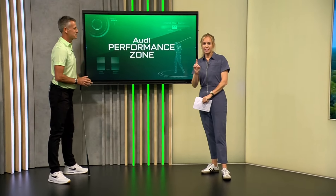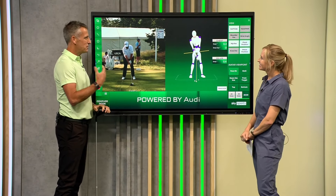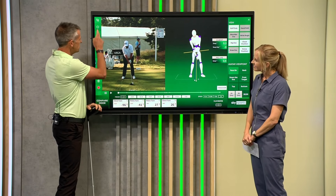We're going to start with Shane Lowry. I love Shane Lowry's golf swing — I think there's so much to be learned from it. It's very poetic, a beautiful soft-moving swing, but it generates a heck of a lot of power.